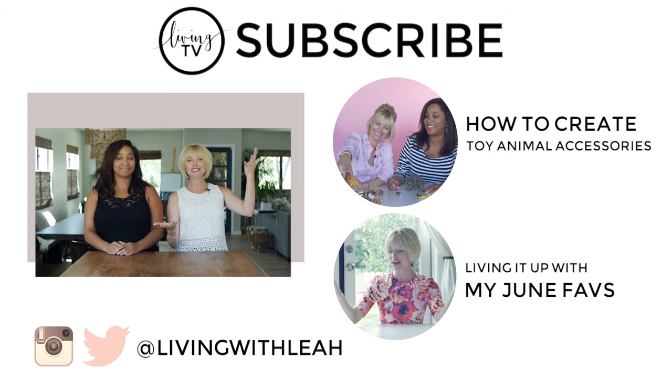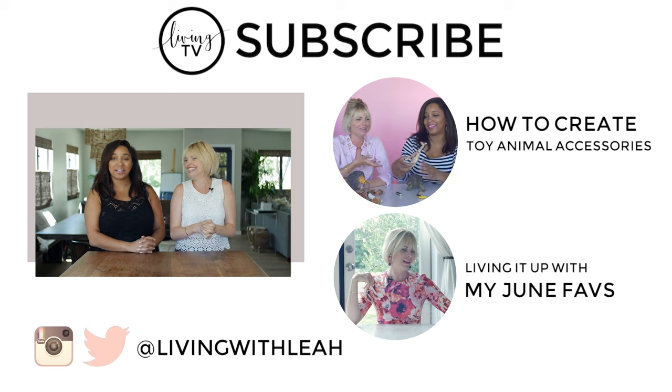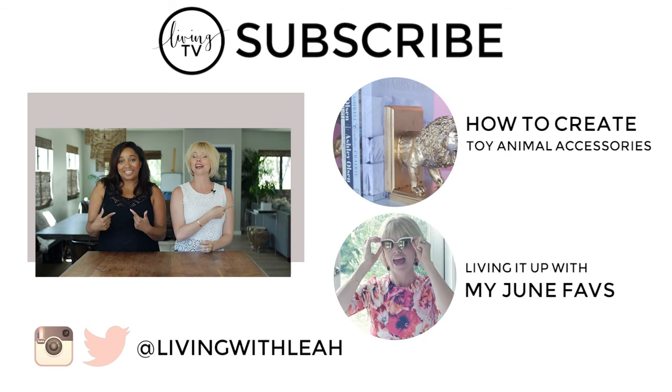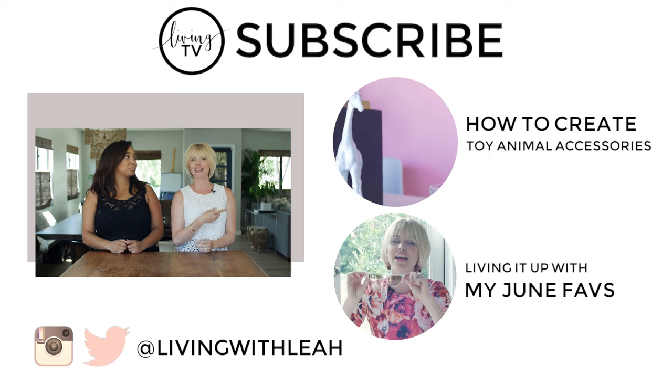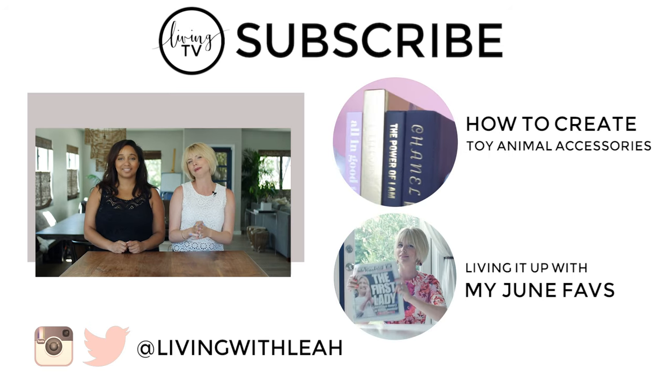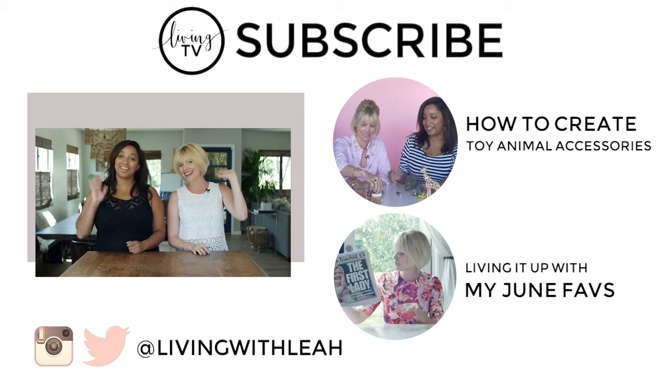Thank you guys so much for watching — that was so much fun. Thanks for helping me. Yeah, of course, I had a good time. Make sure you head over to Kris's channel and check out the video that we did together today — it's also super, super cute. Like this video, subscribe to my channel, and I'll see you guys next time. Bye!